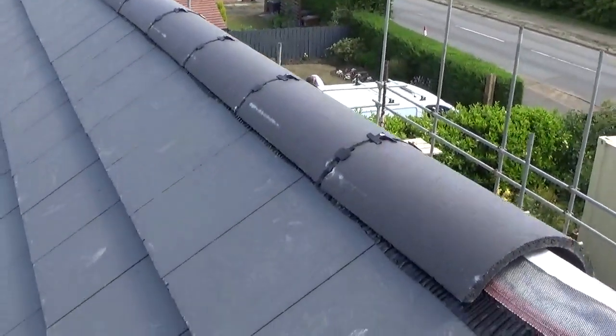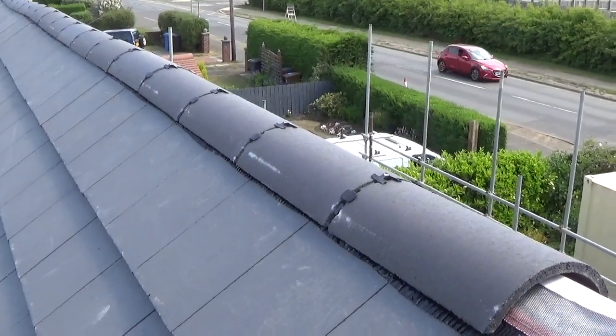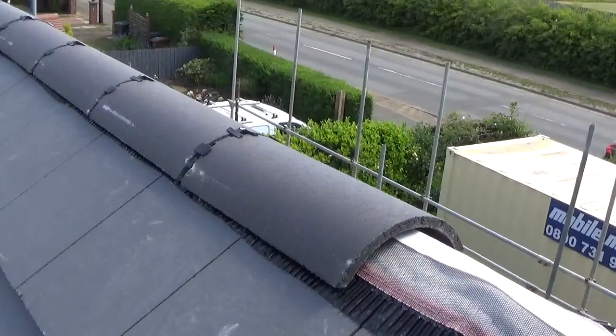Hi guys, just thought I'd show you a dry ridge system just because we're doing it really. I thought it'd be interesting for some of you to see how it actually works.